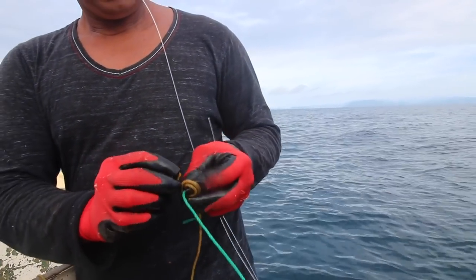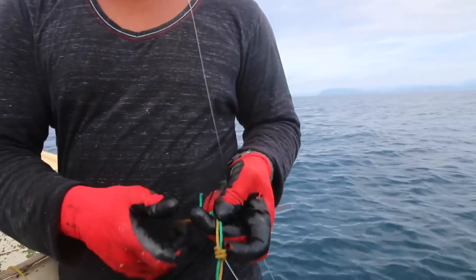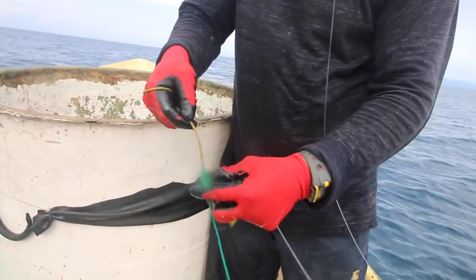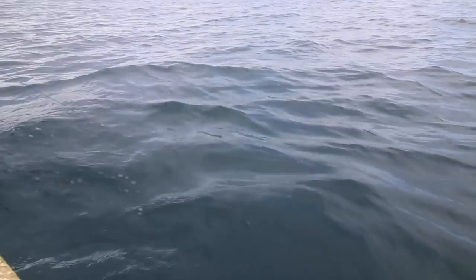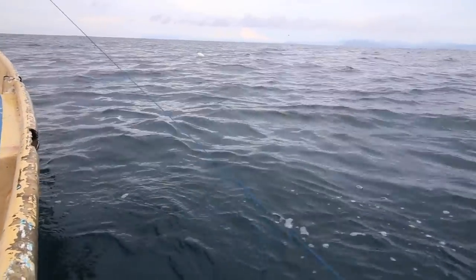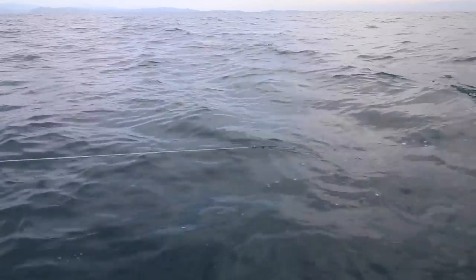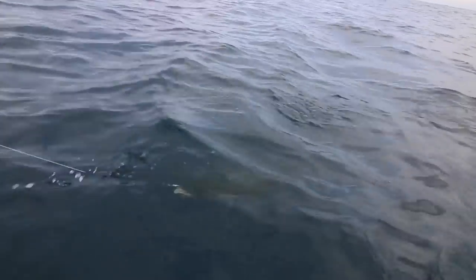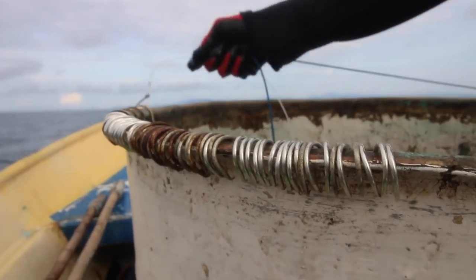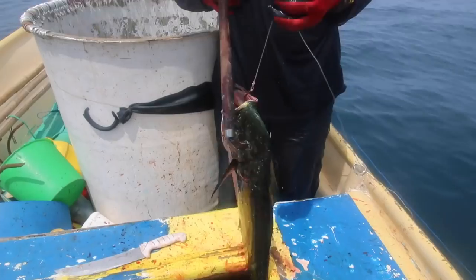Instead of just tying one fisherman's knot, he ties two stopper knots and makes sure they're nice. That's how he puts it together. He's a good one. Just gotta pull him in again. That's a good one. Damn, that's a good fish — look at that guy.